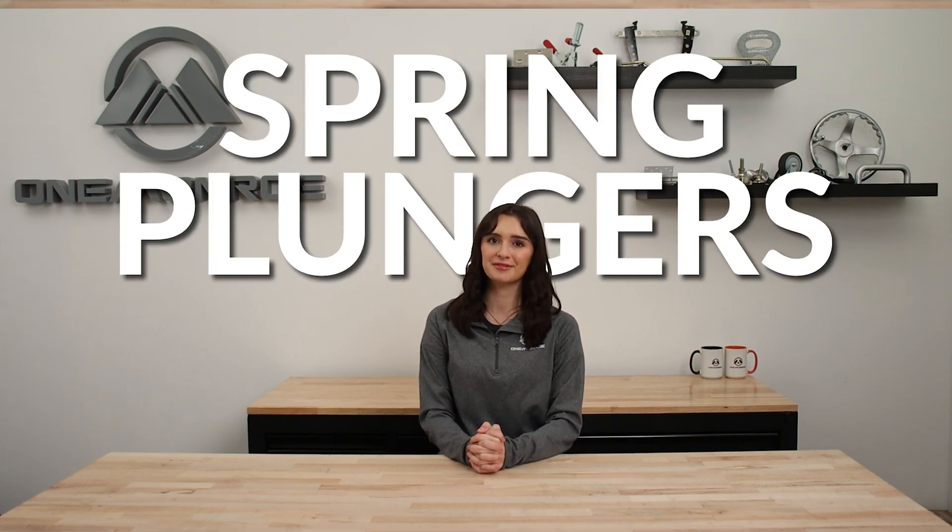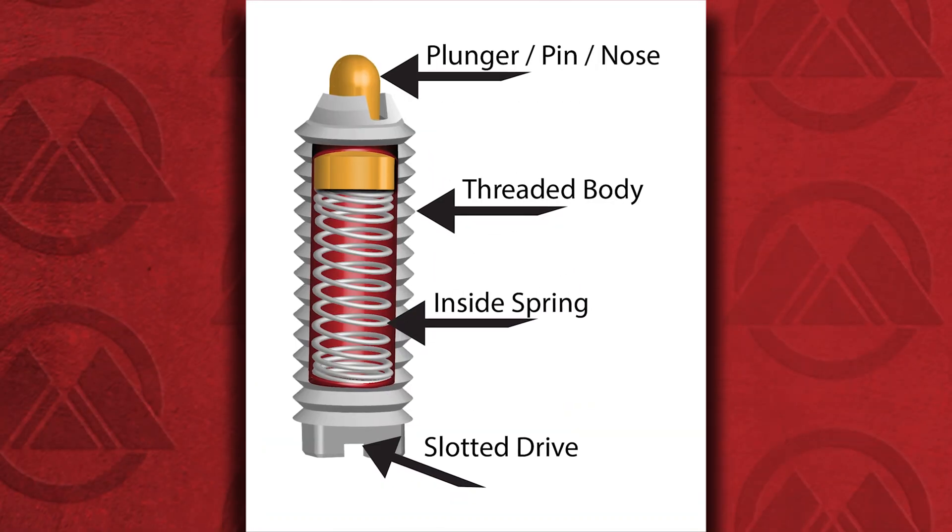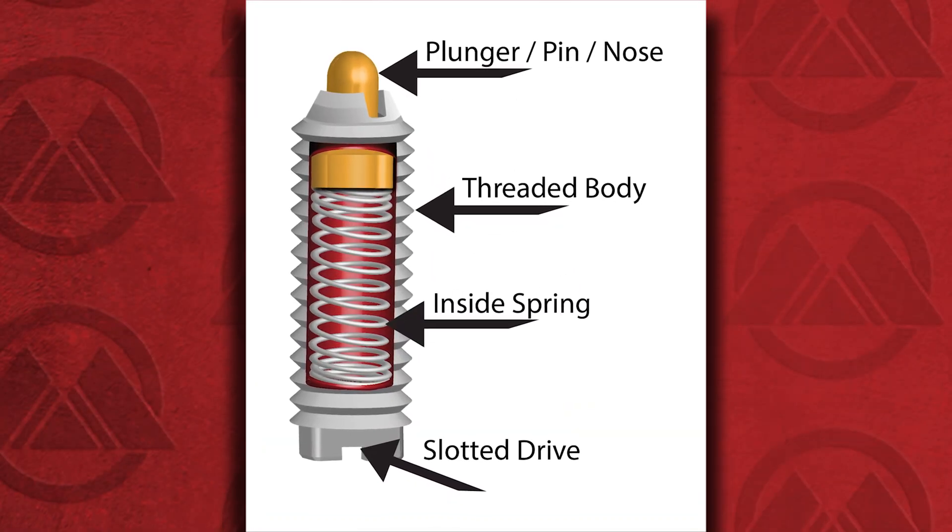Welcome back to another One Monroe Minute. Today we're going to be taking a look at spring plungers and how they work. Spring plungers are mechanical components that consist of a plunger and a spring housed in a cylindrical body. They're designed to apply consistent force or positioning pressure in a controlled and repeatable manner.